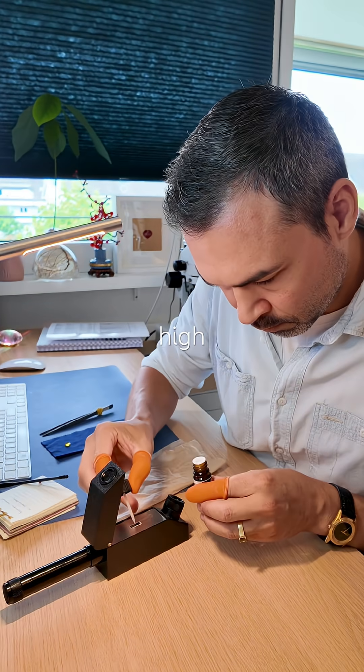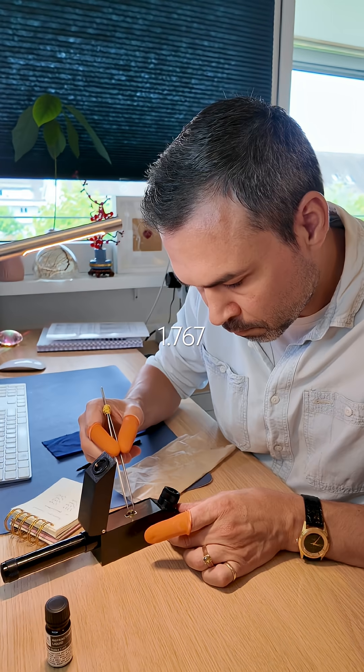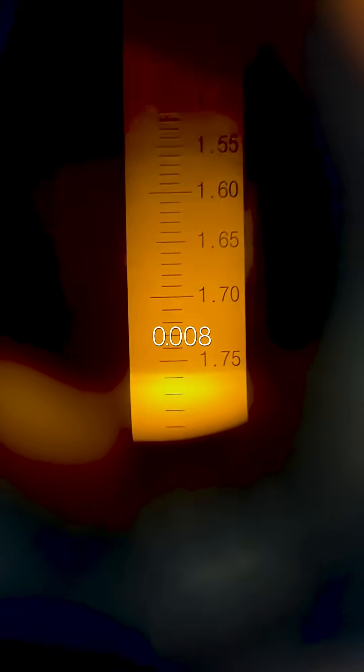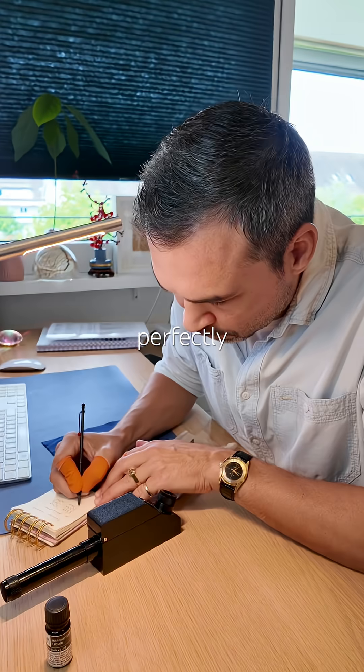On the refractometer, the higher reading is 1.767, the lower is 1.759, giving a birefringence of 0.008 — all perfectly consistent.